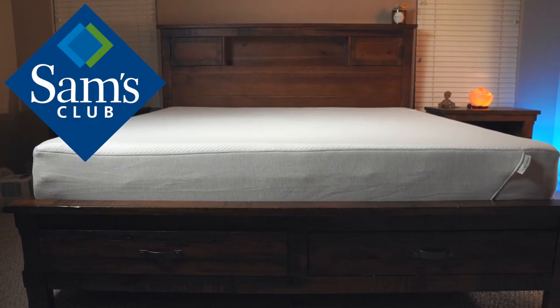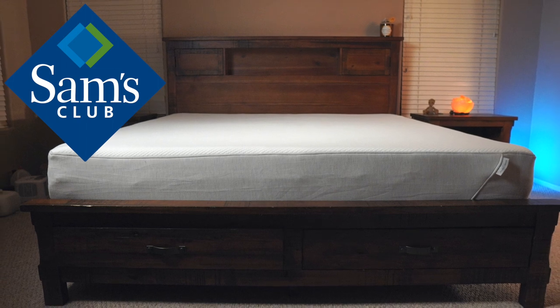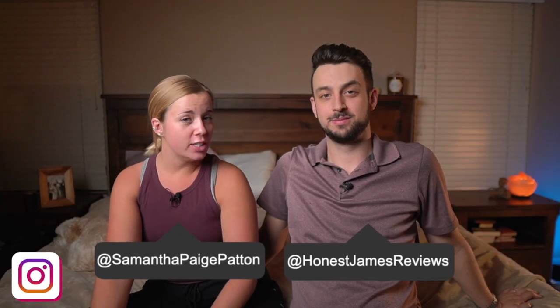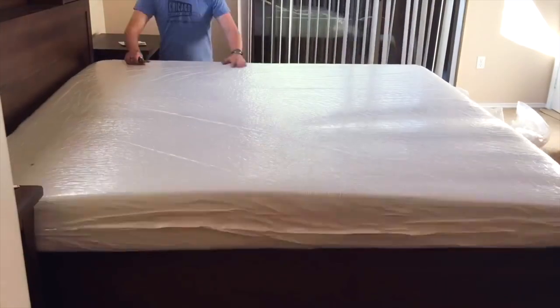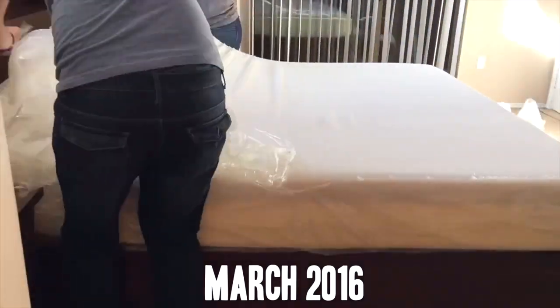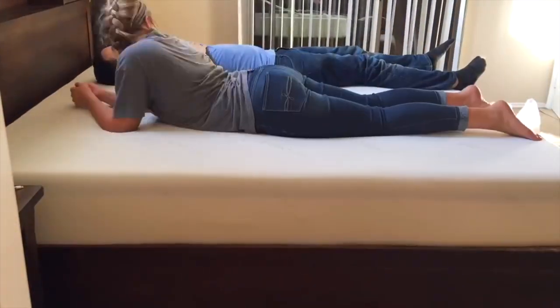Welcome back to the channel. Today we've got the new Tuft & Needle, exclusively sold at Sam's Club — very similar to the original with a couple differences. We're going to compare them side by side and let you know our thoughts. This is the Sam's Club Tuft & Needle mattress, and if you guys remember, about three or four years ago our first mattress review was a Tuft & Needle, so it's really cool to see how far they've come.